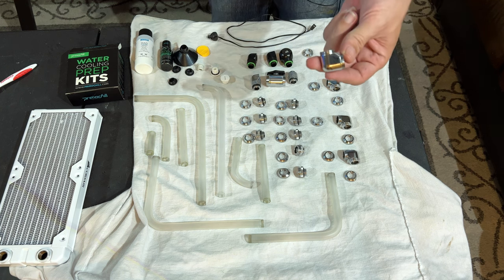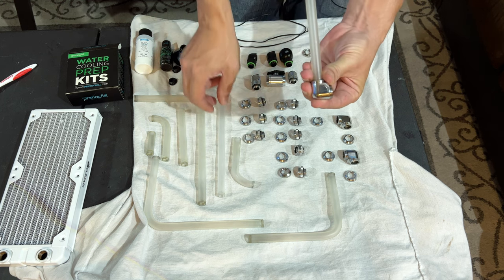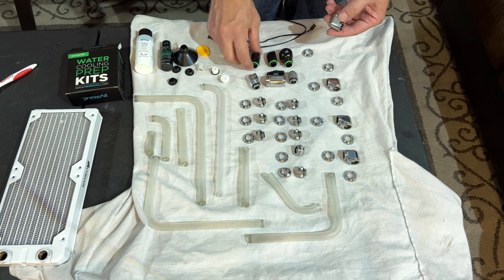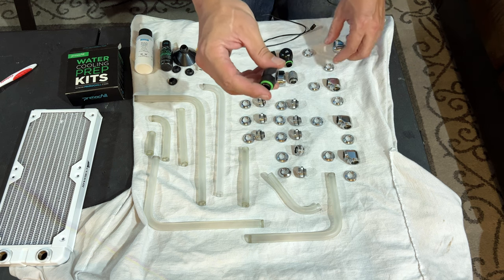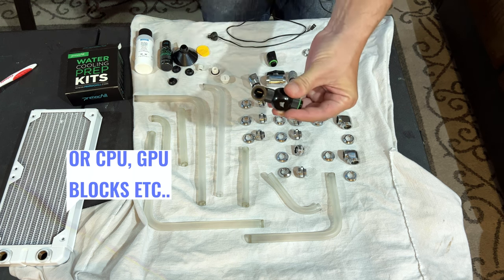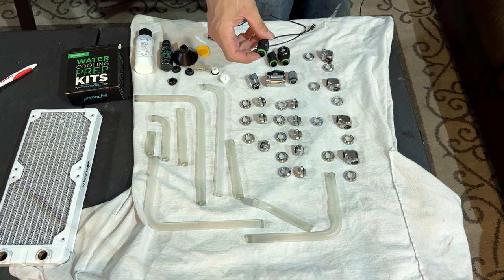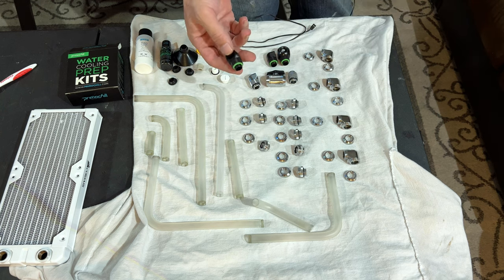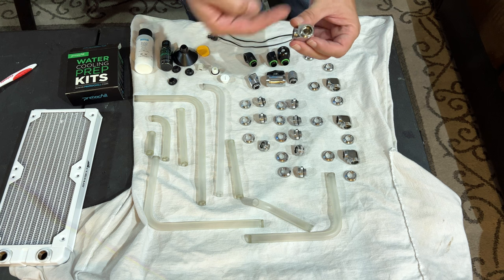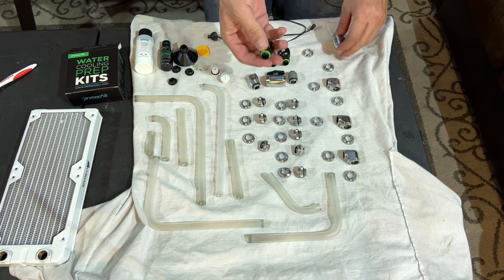These are 90-degree fittings meant to go in between your loop - pipe there, pipe here. The other 90s are meant to go inside a T-fitting or Y-fitting and then have a tube coming out. Those are meant to screw into your reservoir or CPU block with a fitting coming out into the tube, while the in-line ones are for two tubes to meet up and make a perfect 90 in any direction. That's the difference between these and those.